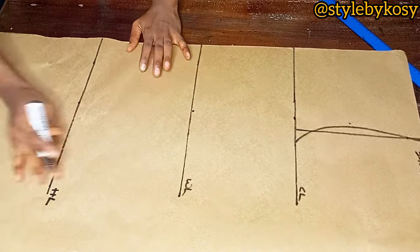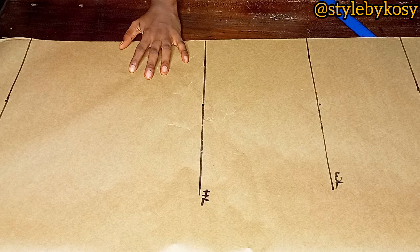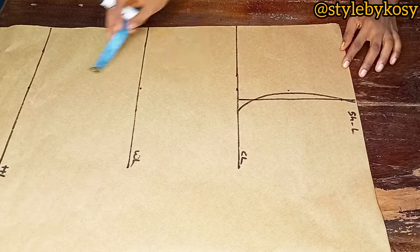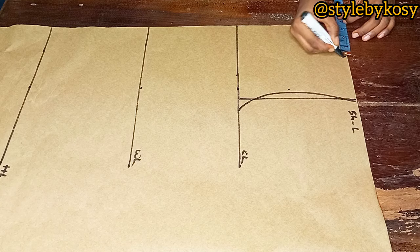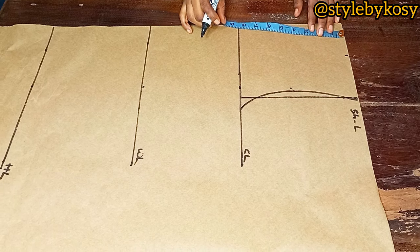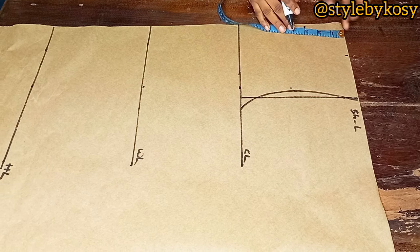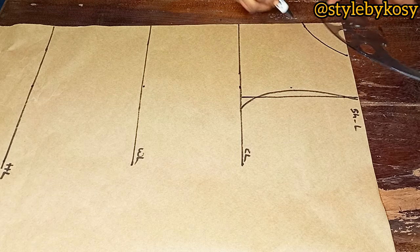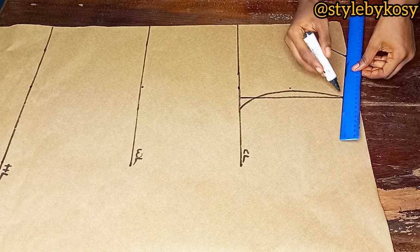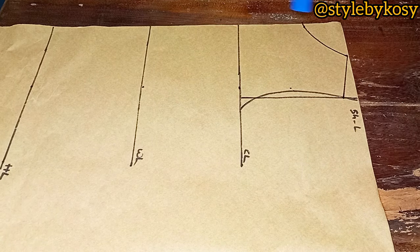Label the lines: shoulder line, chest line, waist line, hip line, and gown length. For the neck wideness, mark three and a half inches, and come down by three inches for the neck depth. There is no zip allowance on this dress, so that's why the neck wideness is three and a half inches.